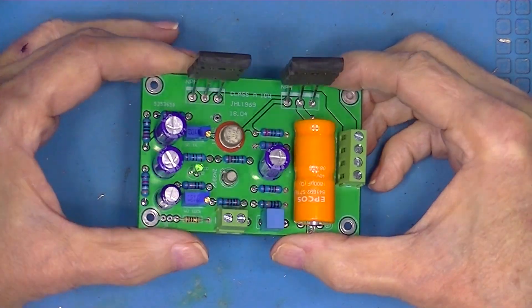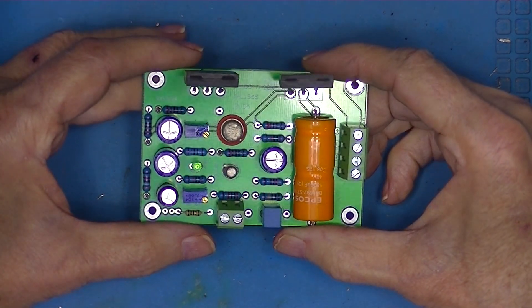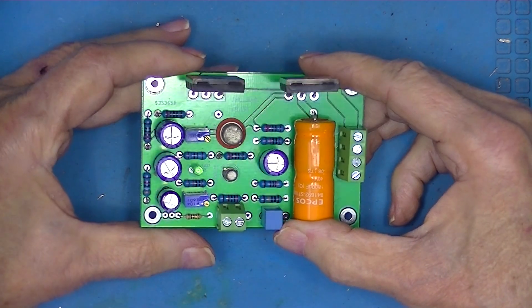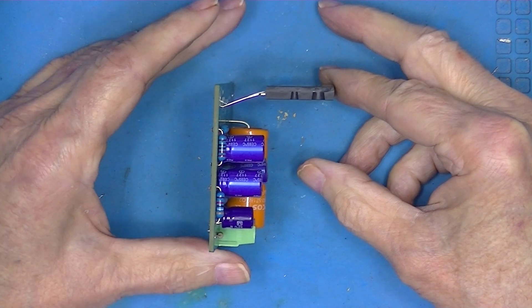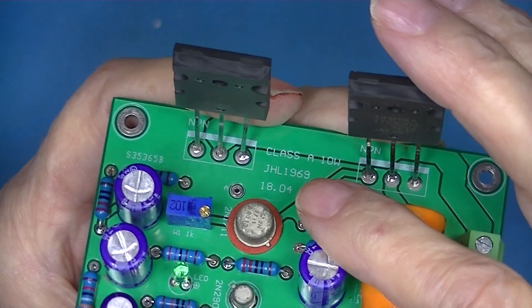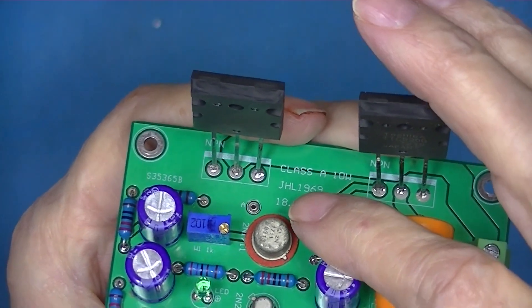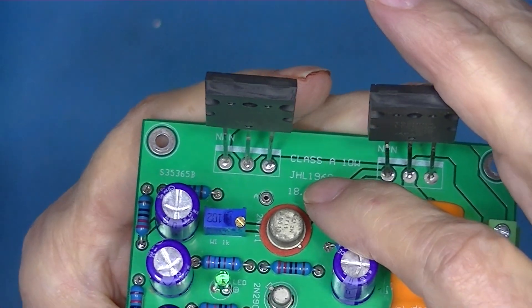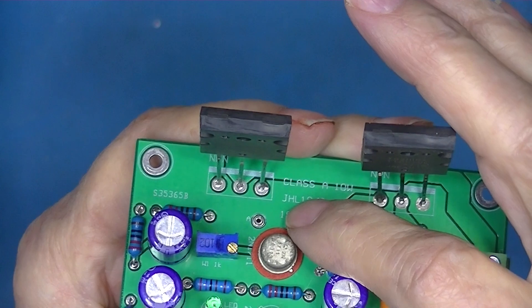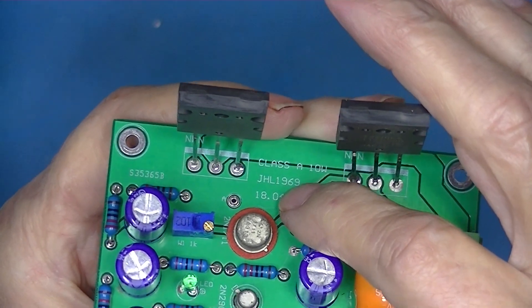This will be the sixth John Leslie Hood 1969 amplifier I review. I bought it from AliExpress and it came assembled. The board is marked 'Class A 10 Watts JHL' — it should actually be JLH, not JHL. The man's name was John Leslie Hood, and of course this amplifier came out in 1969.